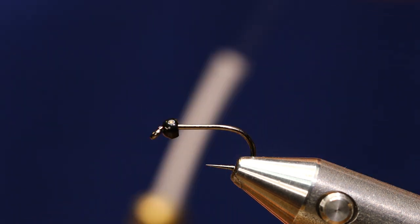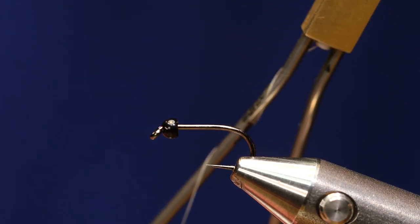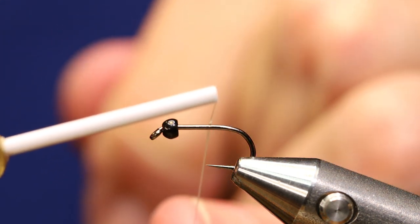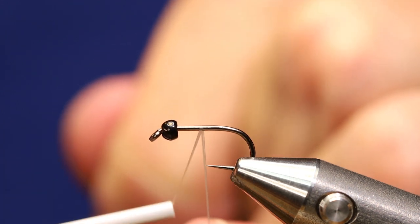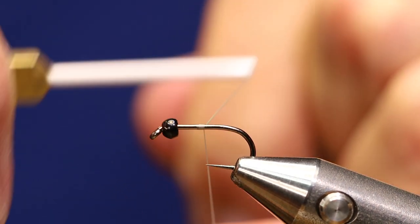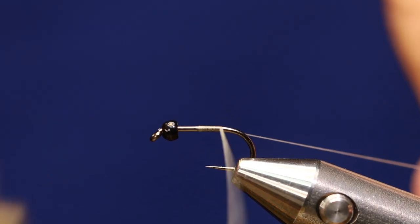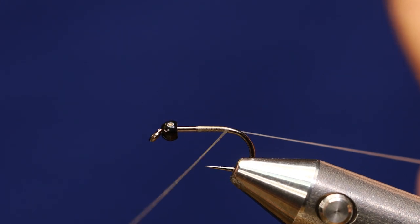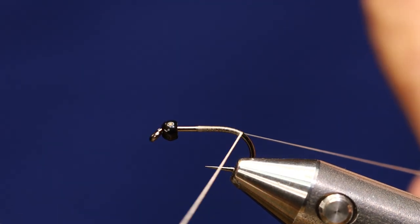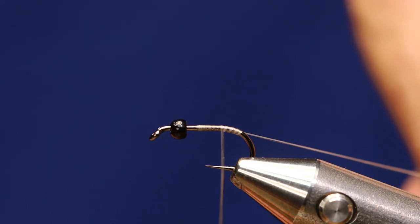If any of you tie on Norvise bobbins, you're familiar with wrapping your thread around the arm. I've got it wrapped around twice — nano silk is so slick that sometimes you can't keep the tension with just one wrap. I'm going to start my thread right in the center, do nice flat wraps, and bring it back beyond the bend so my micro tubing shows a little. I'll come down the bend to about right there and come back up, keeping my thread nice and flat.